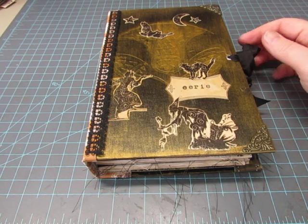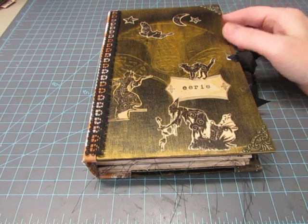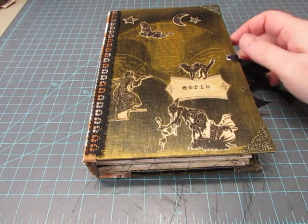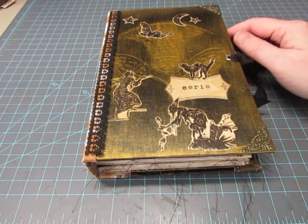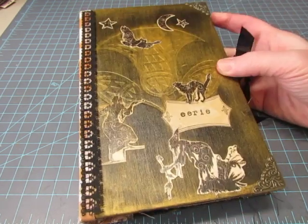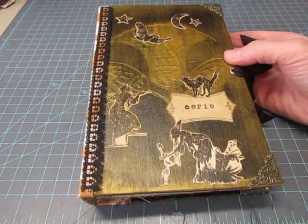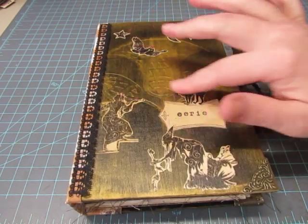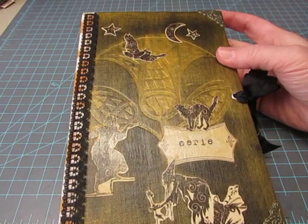Hello, it's Diane, and I'm back with the second Halloween junk journal. If you saw the previous video with the Halloween journal called the Book of Secrets, I briefly showed the cover, which you probably will not recognize. It was completely black, and this flower was embossed, but it was very hard to see it.